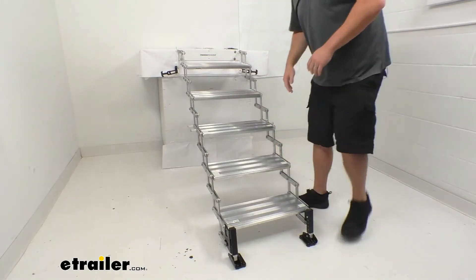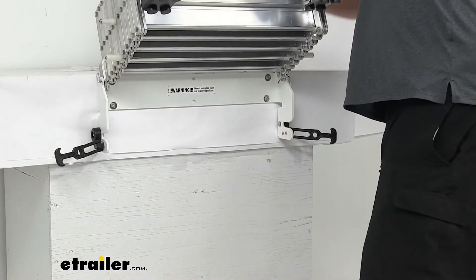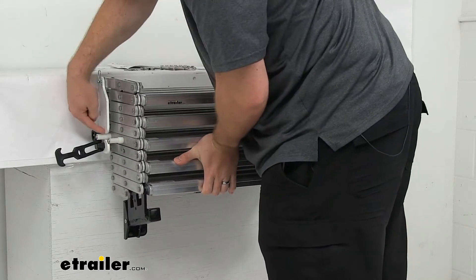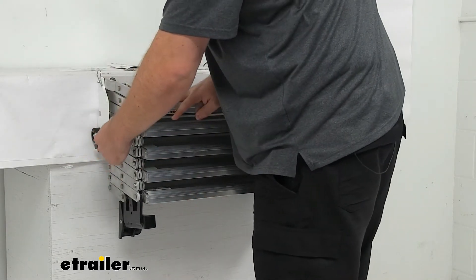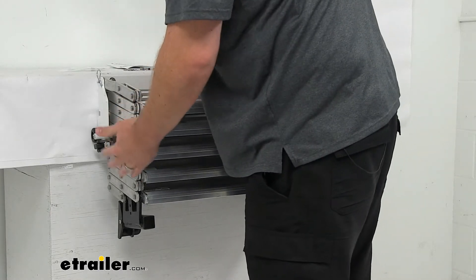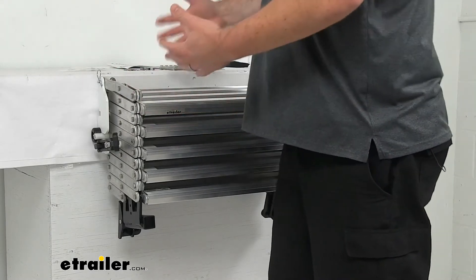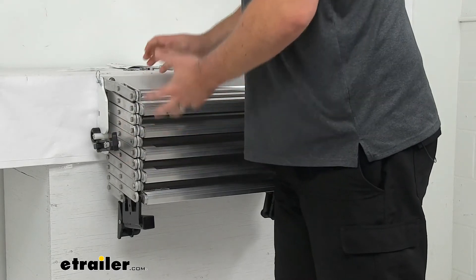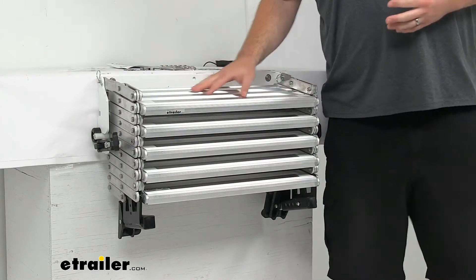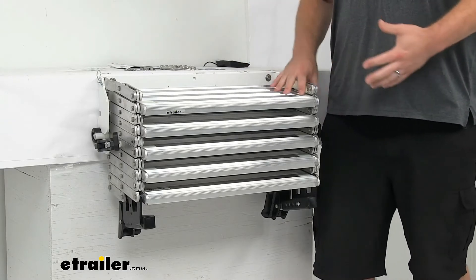A really nice thing about these scissor steps is that they are compactable. When you're ready to leave your campsite, you just pull them up like so. Then once you get them up to the top, slide this little nylon bar through that gap. You've got a locking cord on both sides that you'll pull out. That rubber construction is going to lock your steps in place so you don't have to completely remove them. They can stay here as you're traveling, and that's also going to help minimize movement and noise.